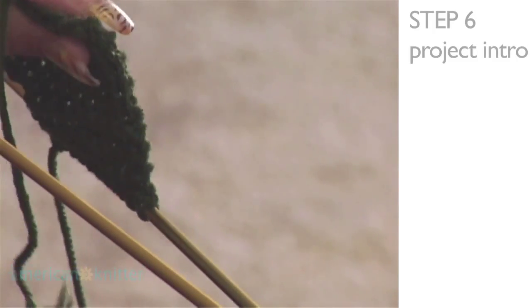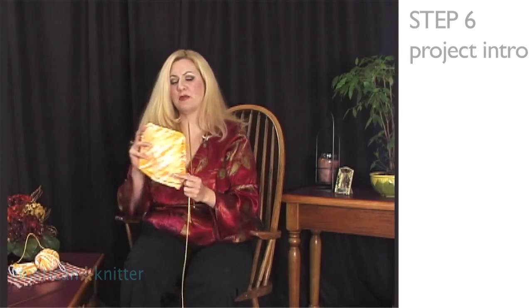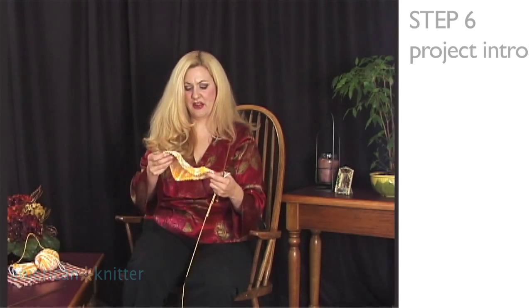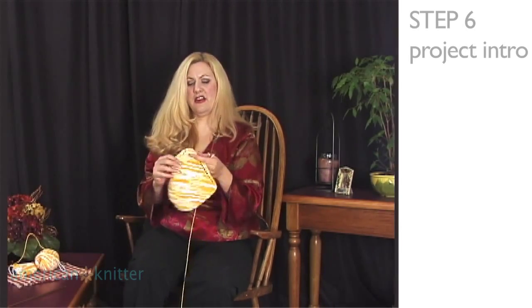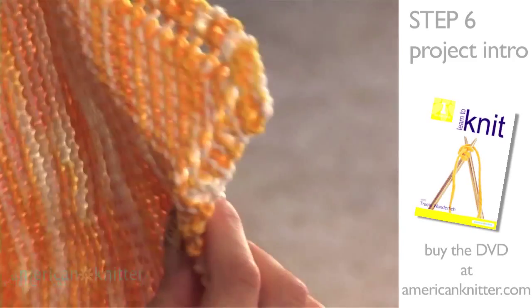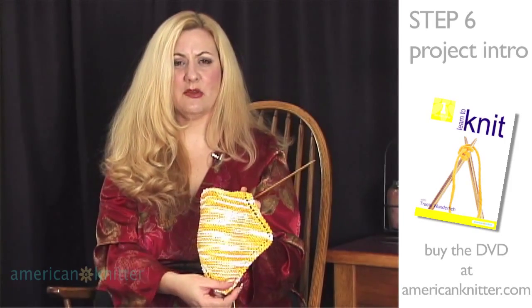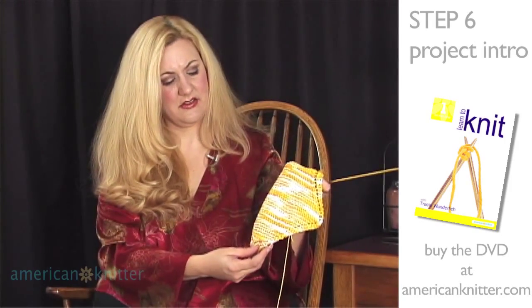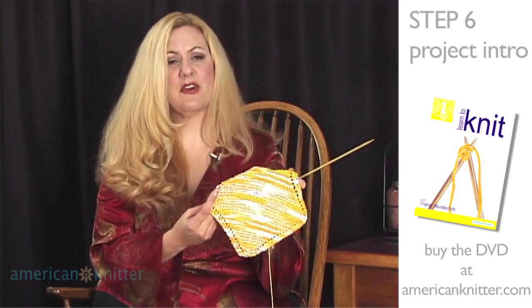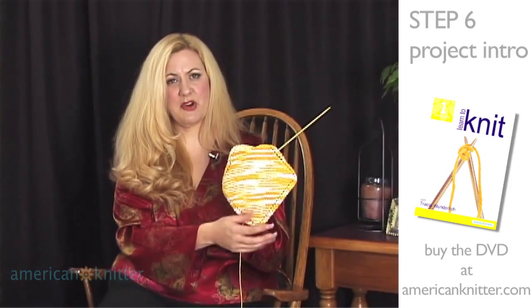Now we're ready to actually begin our first project. Let me first begin by showing you what the completed item will look like — this is our dishcloth. You can see that it has a design around the edge, and it's done in a diagonal pattern. The stitches I'm going to show you next are very simple, but they'll give you this completed project.